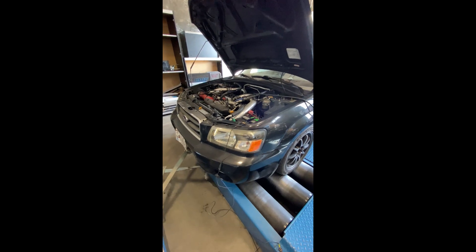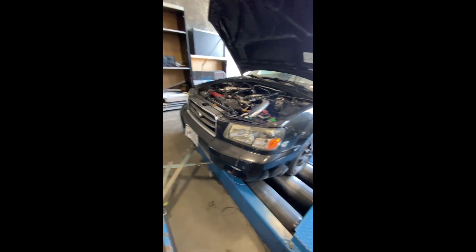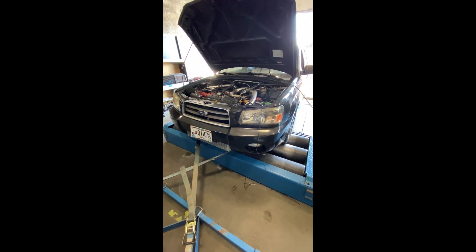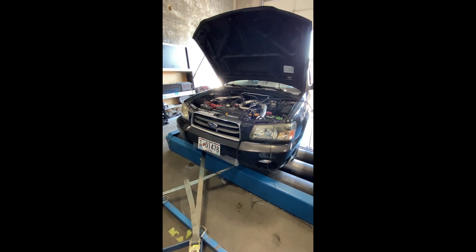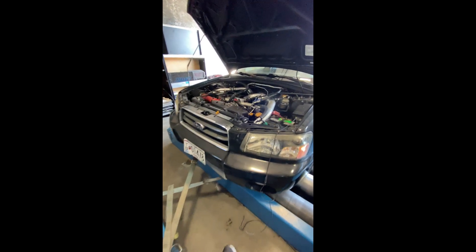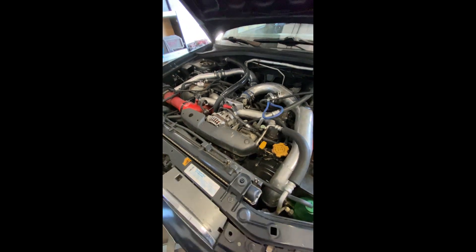All right, well we got Aaron's — or I'm sorry, that's his brother — Brandon's Forrester on the dyno. We're just going to do three pulls. He put a new motor in it. I tuned this car a while ago and he just wants to make sure the air fuels are good and see where it's at because it's been a while. So yeah, it's a pretty nice setup. It's got a built motor — it's a piston and rod motor.